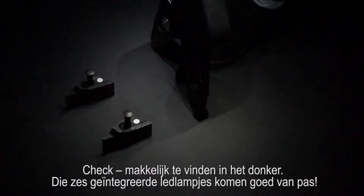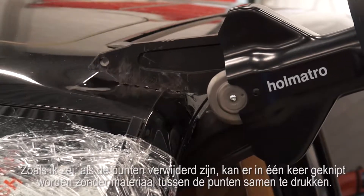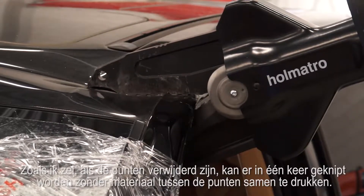Those six integrated LED lights do come in handy. With the tips removed, you can make a complete cut without crushing material between the tip.